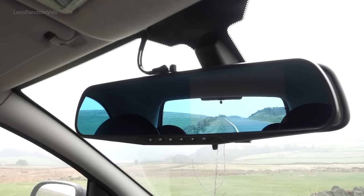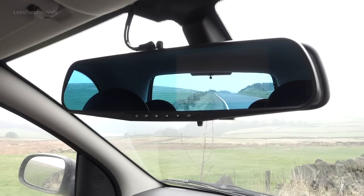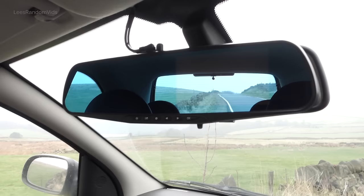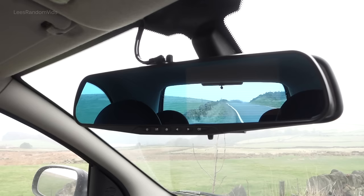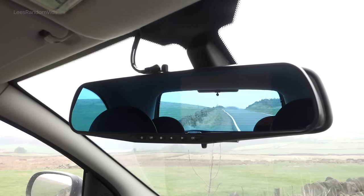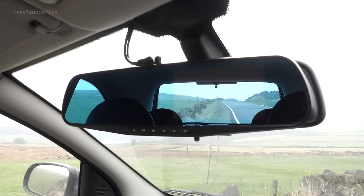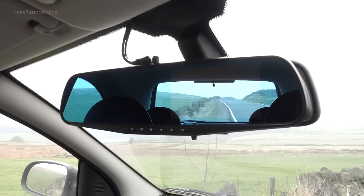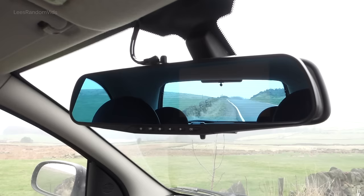The third thing I discovered — and this is very important — every now and again, format your memory card. Go into the settings and format it. When it detects an impact, it protects those recordings and will never overwrite them, because it thinks you've had an accident. Eventually, through driving over speed bumps and potholes, it detects these as impacts and locks those files. Also, if it detects an impact while it's parked up, it will turn itself on, record, and protect those files — even if you just shut the car door too hard.